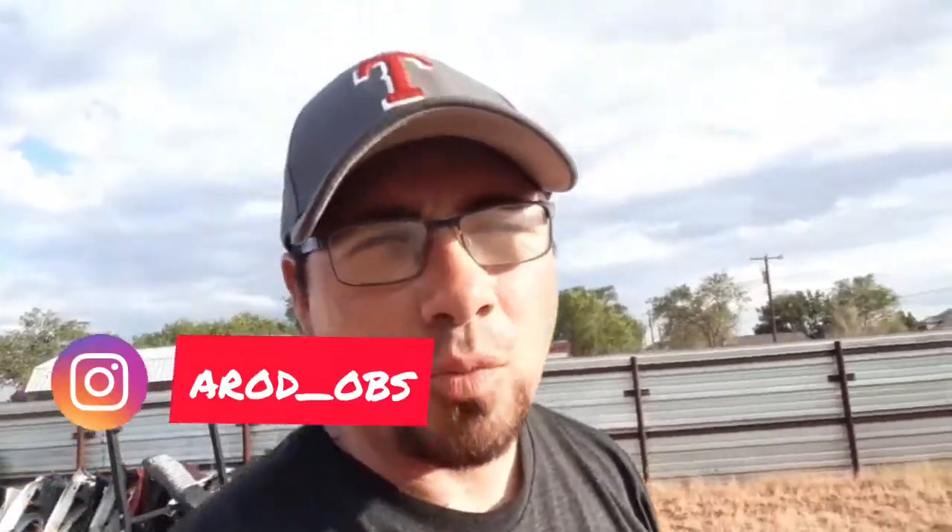Welcome to my channel, this is A-Rod OBS, just coming at you — this is my first video on YouTube. Sorry if my eyes are squinting, the sun is right here shining right at me. It looks like my eyes are closed but they're not, they're open.